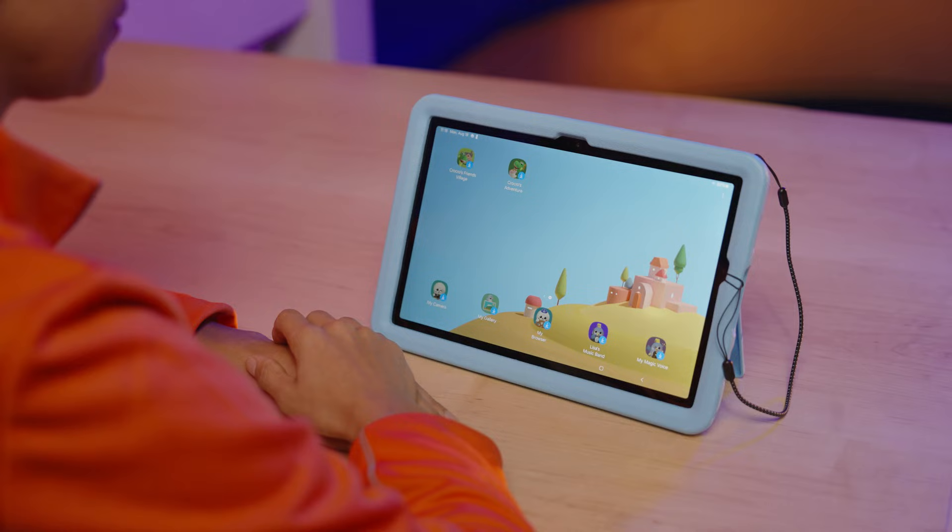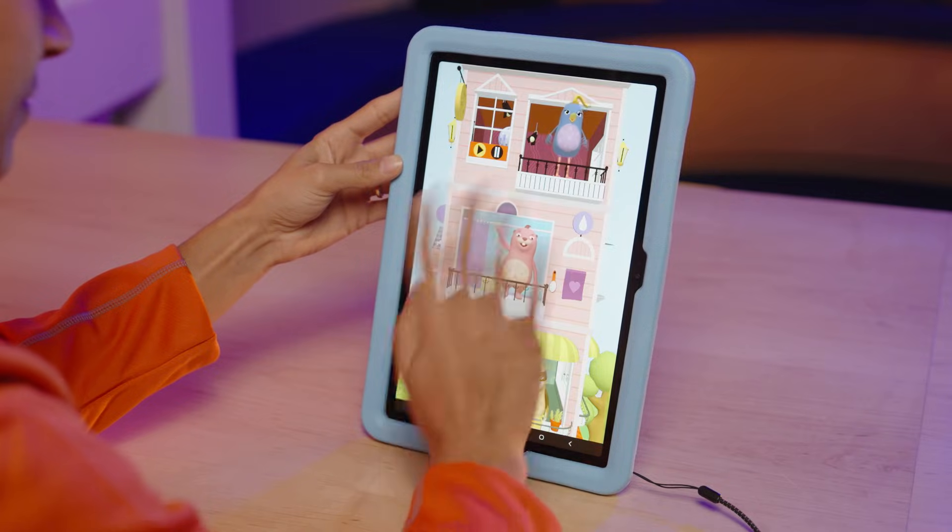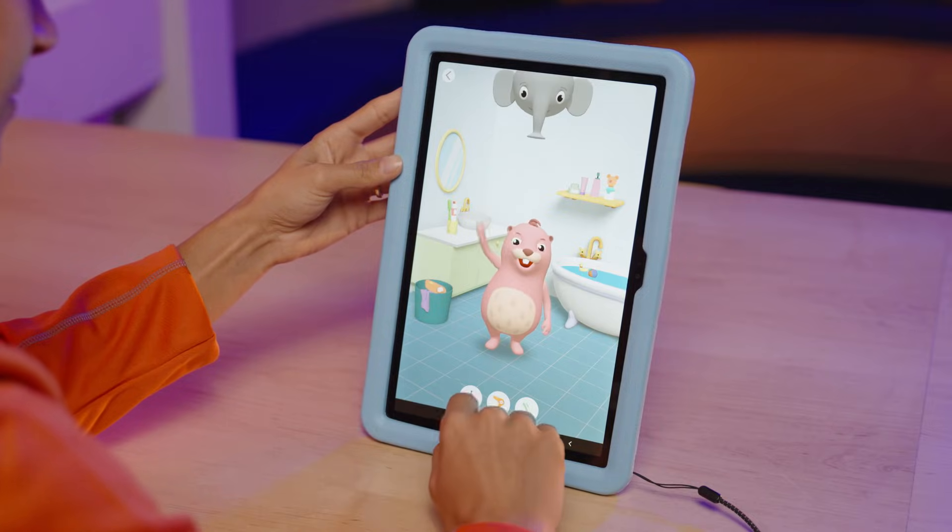A few icons for suggested apps will be on the screen. Tap to install and open them for the first time. To edit the icons or add apps already on the tablet for use in Kids Mode,